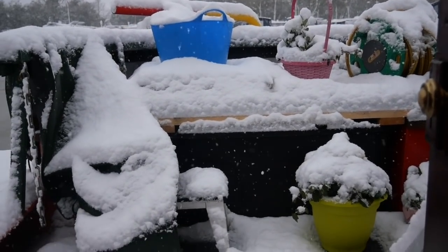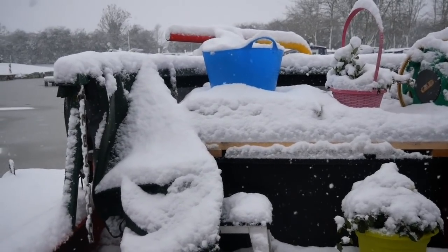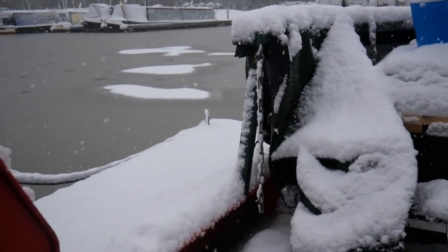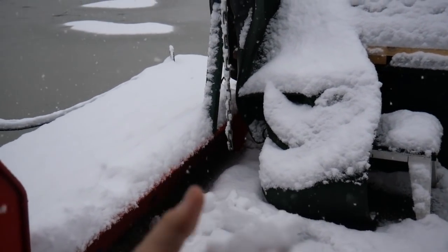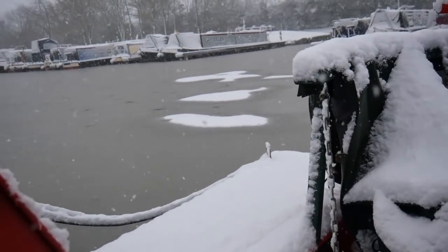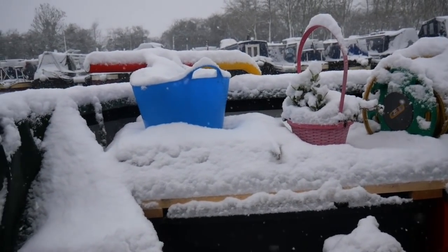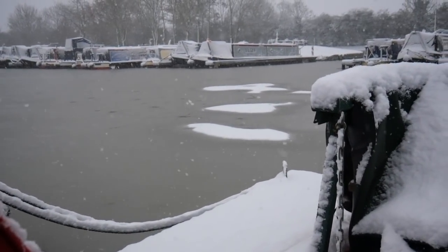This is the scene outside the back door of the boat, on the stern deck. We've had a little bit of snow and it looks like proper snow as well — you can actually make snowballs. That's the sort of stuff we used to make snowmen out of when I was a child. I haven't seen snow like this for years and years.